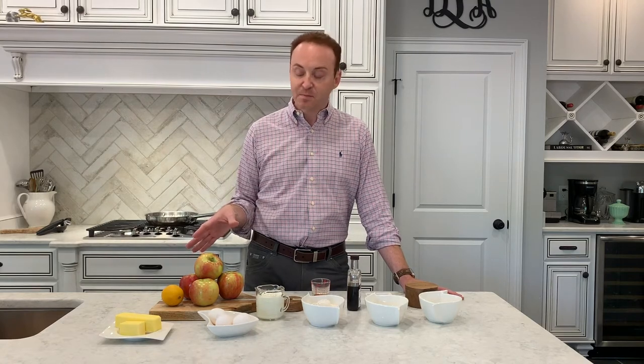This is called clafoutis. It's a traditional French dessert that's usually made with cherries, but I make mine with apples. It really sounds sophisticated but it's a very easy dessert to make — it's basically a custard with brandy and sugared fruit in it. I tend to take this to people in my church that are not feeling well, or when I want to take a gift to somebody.